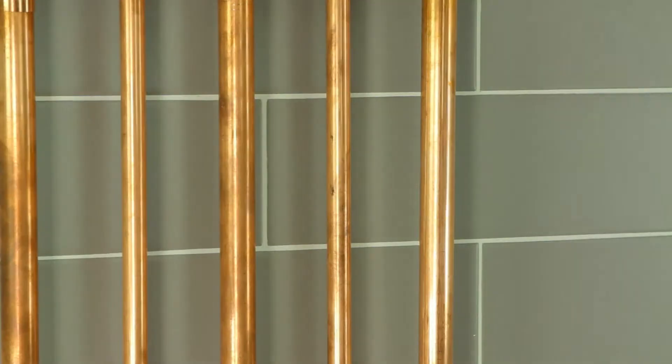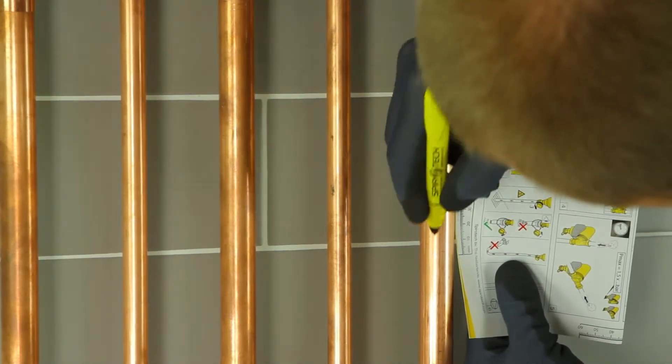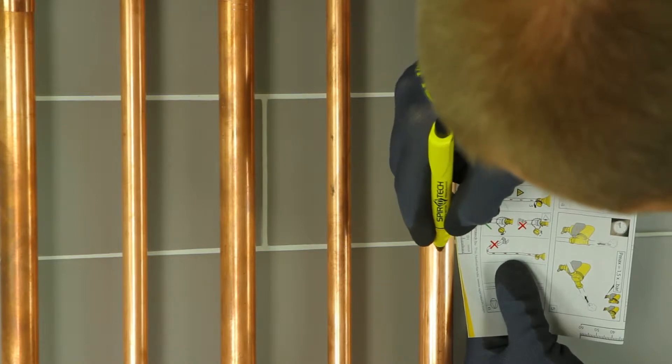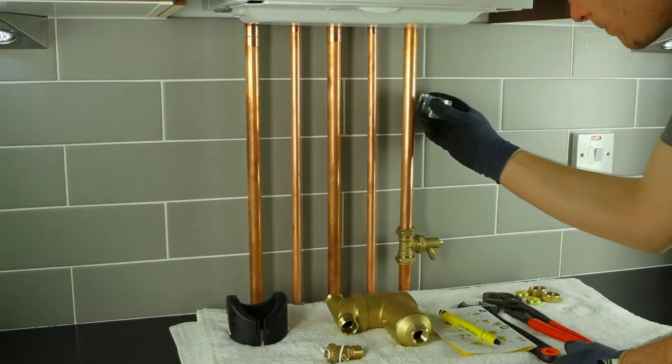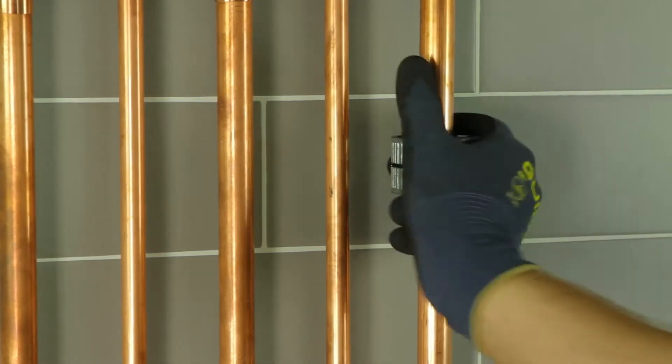Using the ruler provided on the installation instructions, mark off a 60mm section of pipe to be removed. You should then cut and remove this section of pipe.